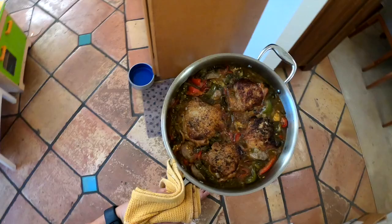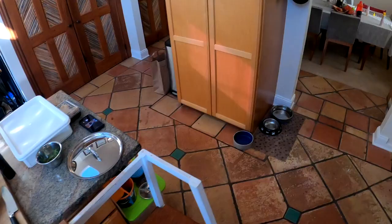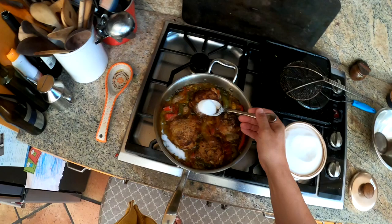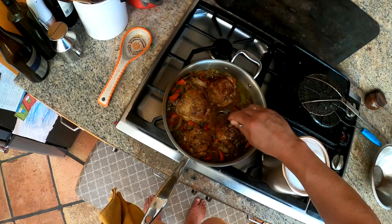One thing I forgot to add — which I normally do but you don't have to — is a couple tablespoons of sugar. It has that sweet element to balance the sour from the pickled peppers. By the way, if you don't have pickled peppers, you can use regular bell peppers and add a couple tablespoons of vinegar instead of the pickled pepper juice. You want to add a little sugar to balance the sourness — so you get this sweet and sour thing going.